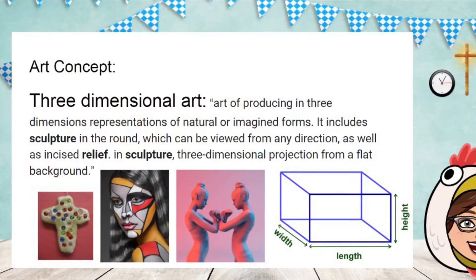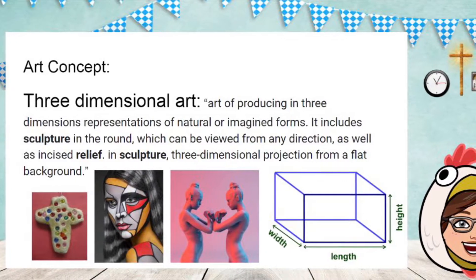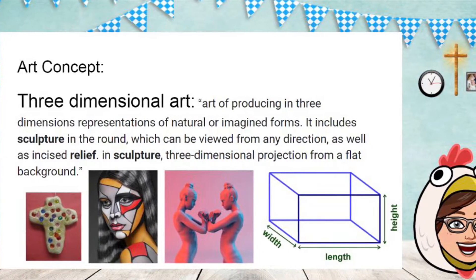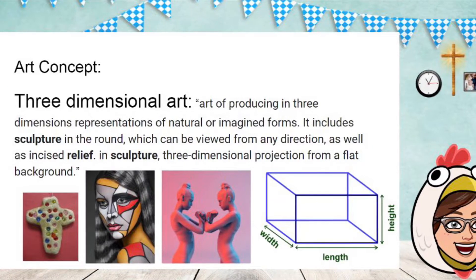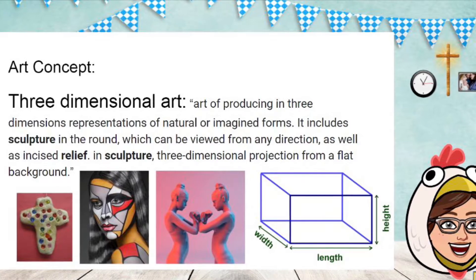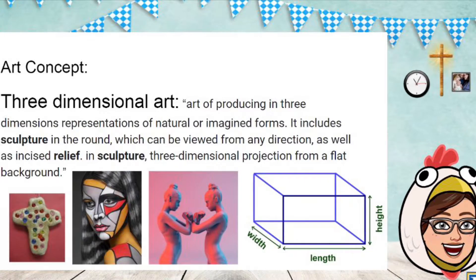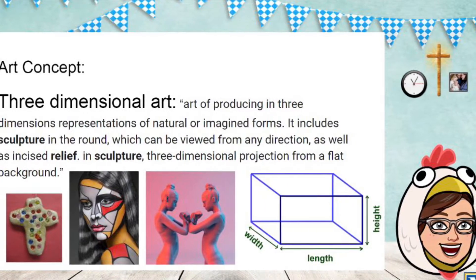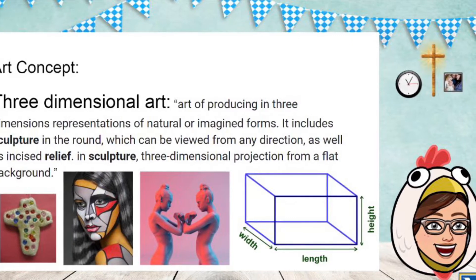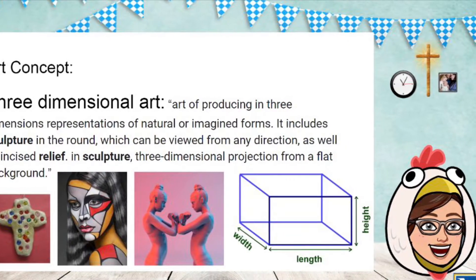The art concept we're working with today is that of three-dimensional art. This can be defined as art of producing in three dimensions representations of natural or imagined forms. It includes sculpture in the round, which can be viewed from any direction, as well as incised relief — in sculpture, three-dimensional projection from a flat background. So we're talking a lot about the three dimensions of length, width, and height today, and that is what's going to make this artwork so special.